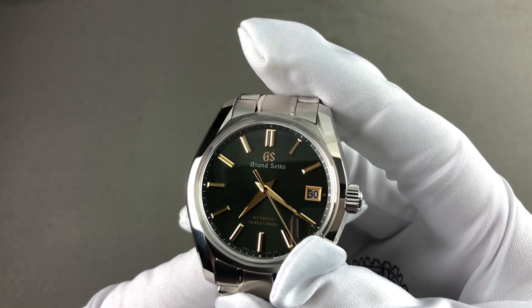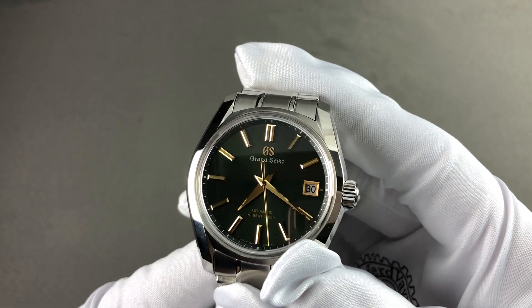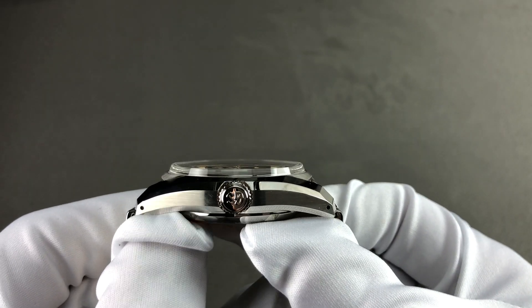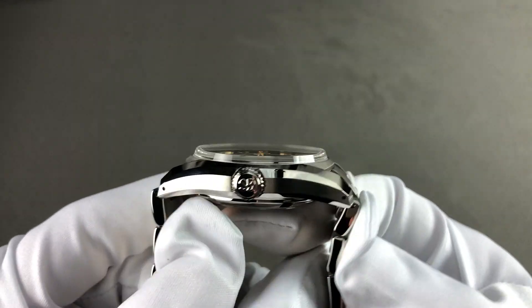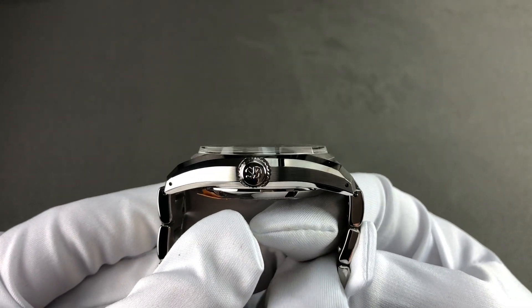The timepiece, also known formally as the Grand Seiko Heritage Highbeat SBGH 271, is 40 millimeters in stainless steel and hand-finished. The watch is impressively contoured, measuring 13.3 millimeters thick. The lug-to-lug dimension of the case is 47 millimeters, and including the solid end links of the bracelet, it is 50 millimeters.